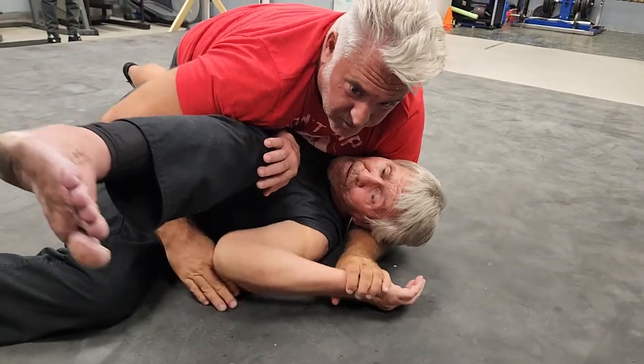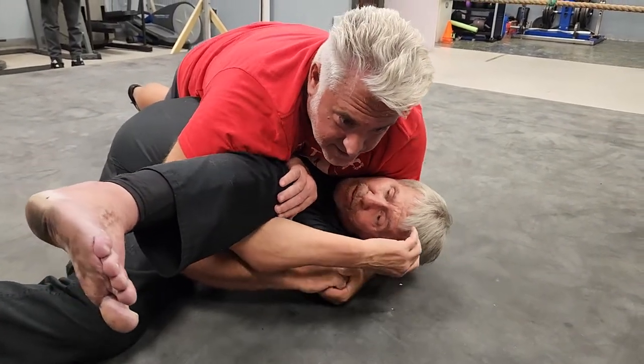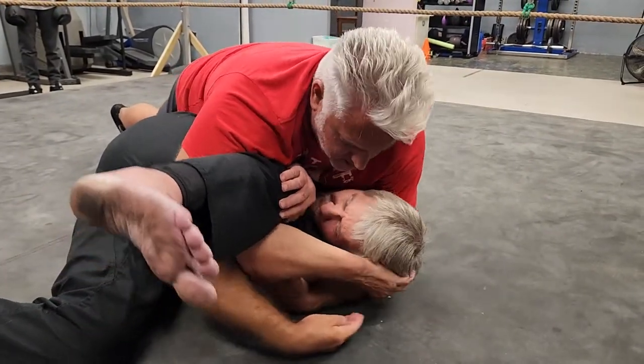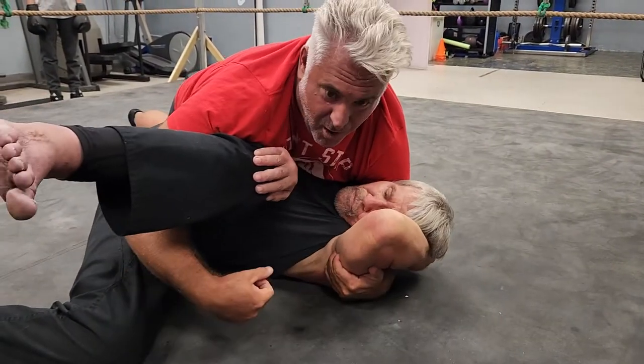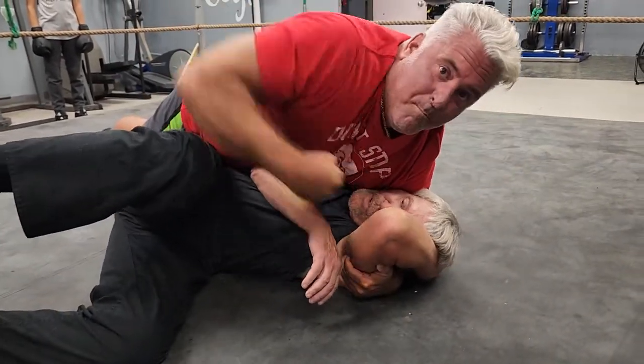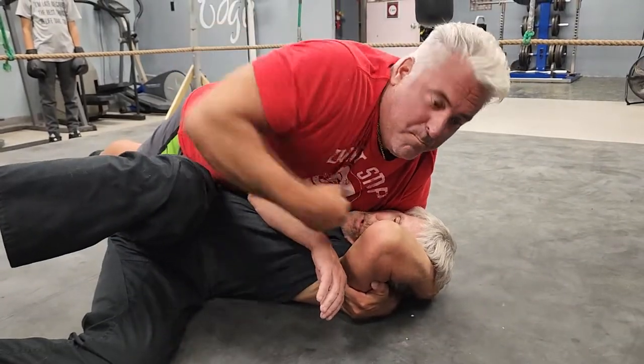Or, we're here. Same position. Got that cradle locked. I scoop underneath his arm, right here. Now watch. Come up. Boom, boom, boom — ground and pound right from that position.